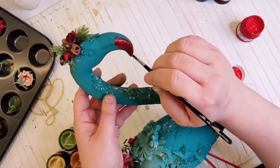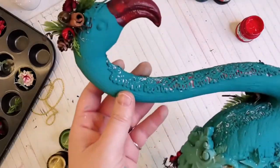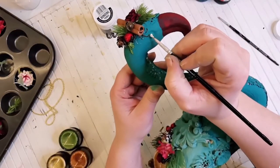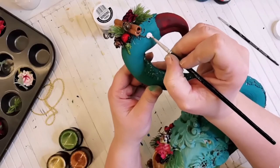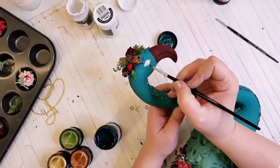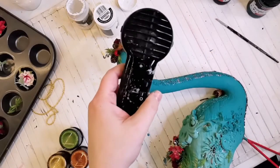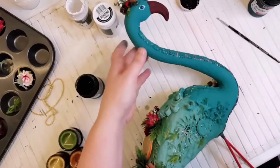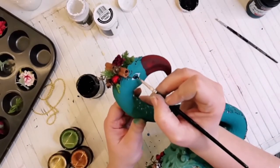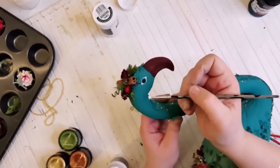After drying the beak, I colored the eyes of the flamingo. First I used white color to have the form and dried it with the heat gun. Then I applied some metallic turquoise — teal, whatever you want to call this greenish blue color. After drying that, I made a black dot for the pupil and some white dots for the reflection of the eyes to have this nice look.